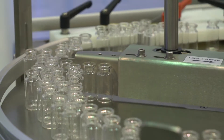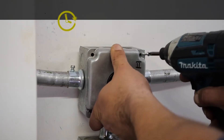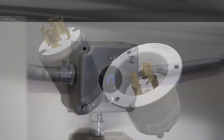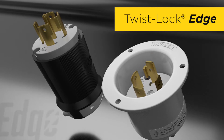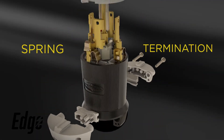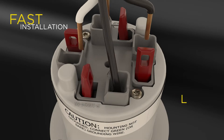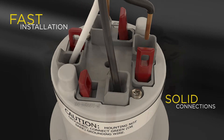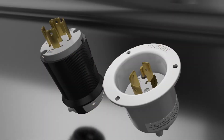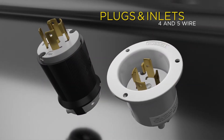In today's demanding environments, the requirement for enhanced installation efficiency is even more critical for saving time and money. Hubble's expanding family of Twist Lock Edge devices feature an innovative spring termination technology that enables lightning-fast installations and solid connections every time. Building on the success of the Twist Lock Edge receptacles, Hubble is excited to introduce four and five wire cord-mounted plugs and panel-mounted flanged inlets.